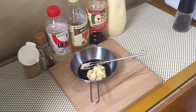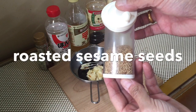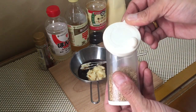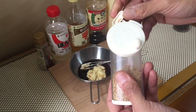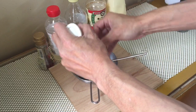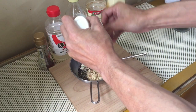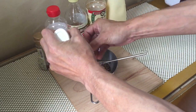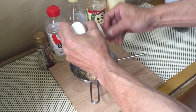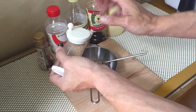And some roasted sesame seeds. I've already roasted these in a frying pan and let them cool. You just grate about a half a tablespoon — I grate until the whole top is covered.